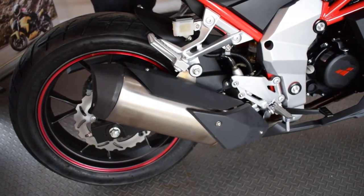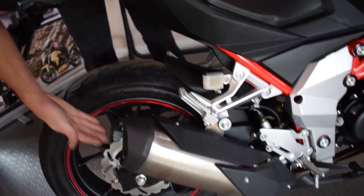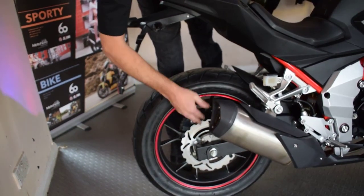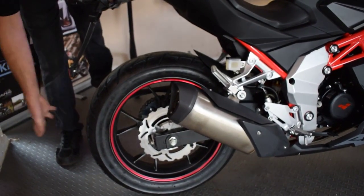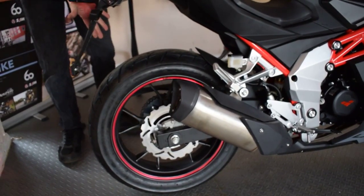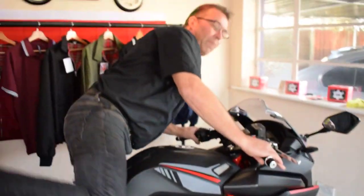Moving through the bike, just look at some of these features. First time I've seen a stainless can on a bike, and it's not an aftermarket — this is a factory can in stainless steel. Moving around the back, there's a nice big disc brake, and my god does that look nice. As you'll notice, there are big tires as well on this, so it's not your average 125 bike — this has got some nice big super sport bike tires on it.